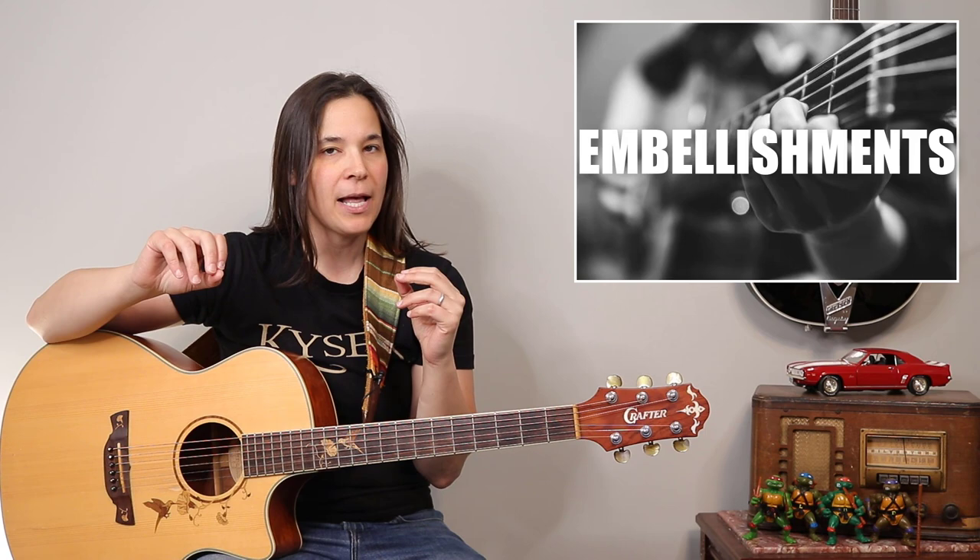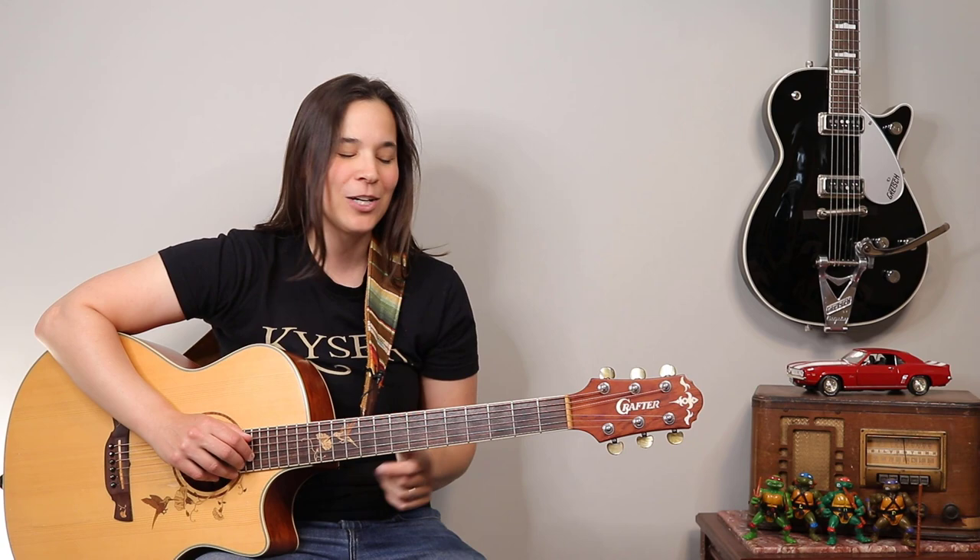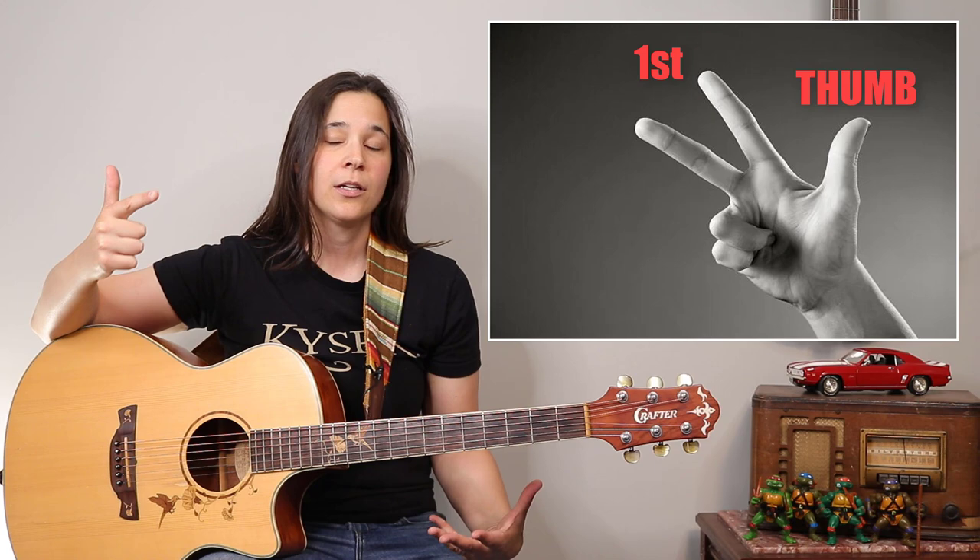I'm gonna show you a basic pattern that we're gonna apply to all the chords and then I'll show you how to embellish them a little bit. So the basis for all of these chords, we're gonna be using the fingers thumb, one, and two. And we're gonna be alternating between thumb one, thumb two, thumb one, thumb two, thumb one, thumb two.